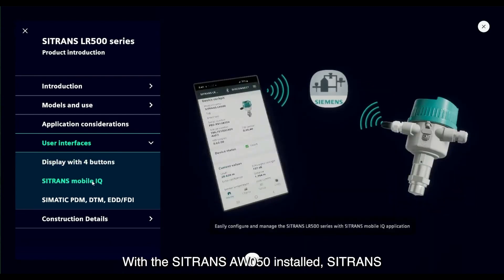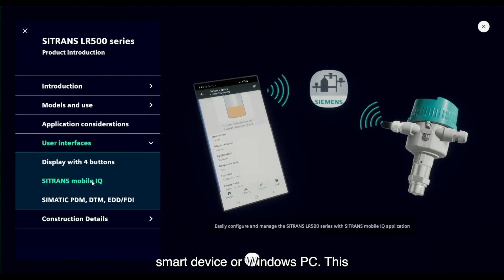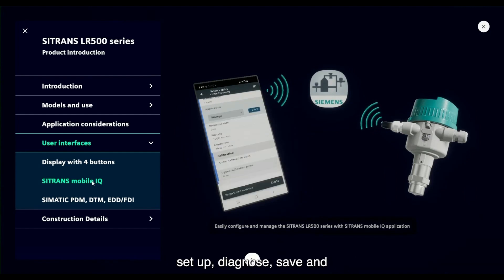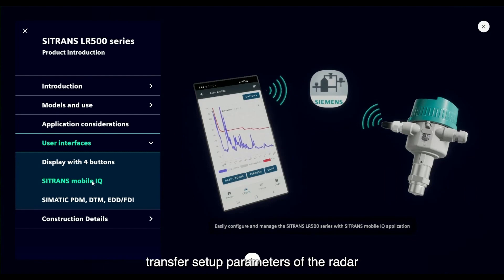With the Sitrans AW50 installed, the Sitrans Mobile IQ application can be used on a smart device or Windows PC. This interface provides an easy-to-use tool to set up, diagnose, save, and transfer setup parameters of the radar transmitter.